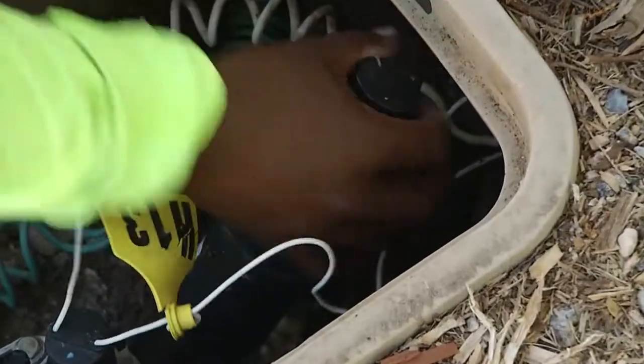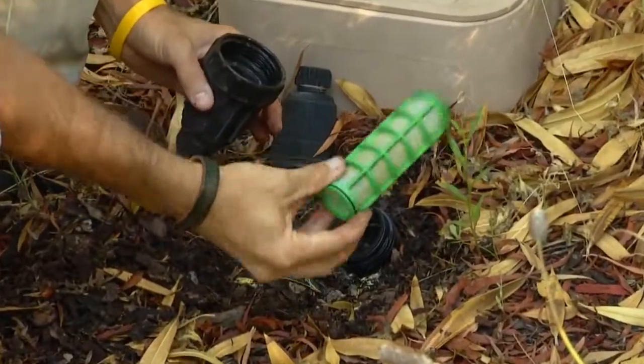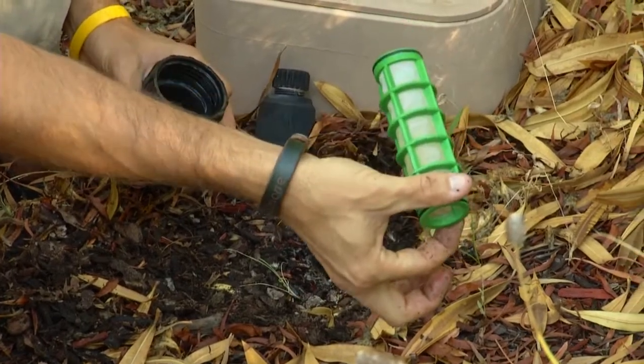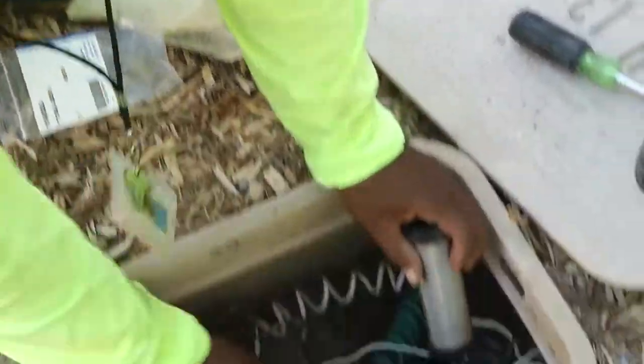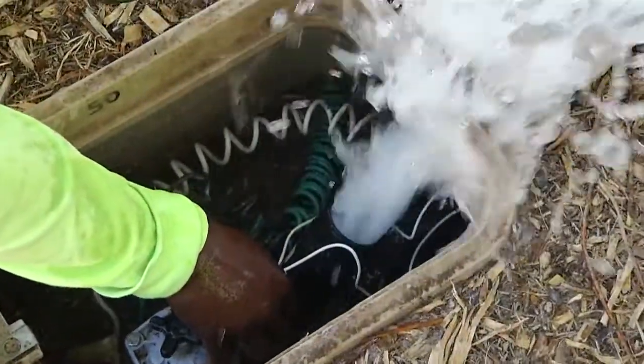The other component in your valve assembly that you want to service while you're in there is your filter. Make sure you open that up, take a good look at the screen filter, make sure that all the debris, silt, and buildup inside there is cleaned out. Run the water — turn your water back on — and run it forcefully through the filter to flush it out very well.